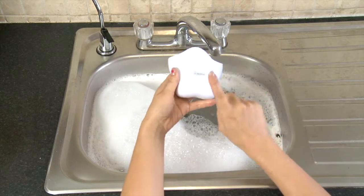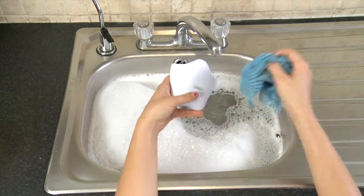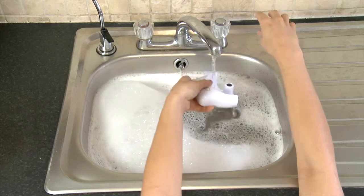Next, take the main body of the Sqweel, taking extra care not to get any water in the battery compartment. Using a damp cloth, clean the inside of the Sqweel's case and then rinse.